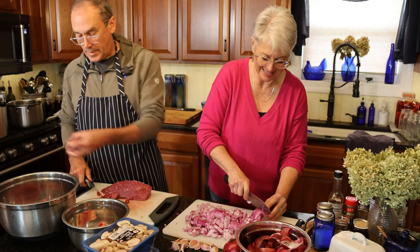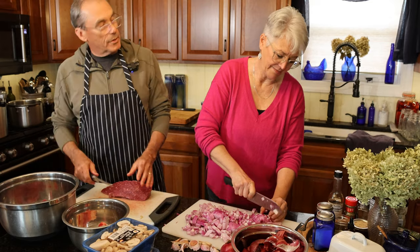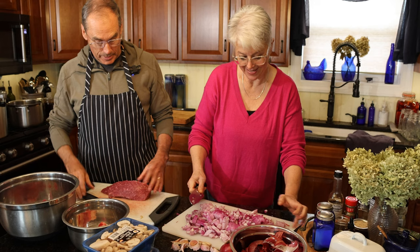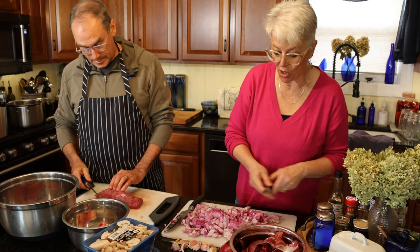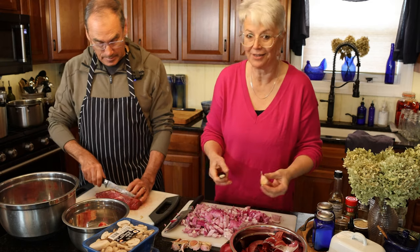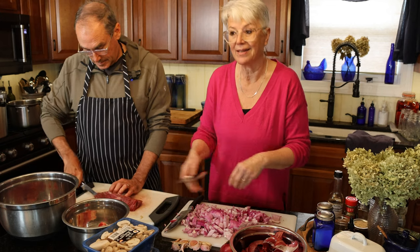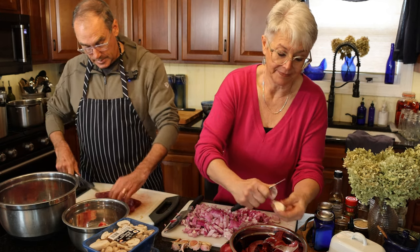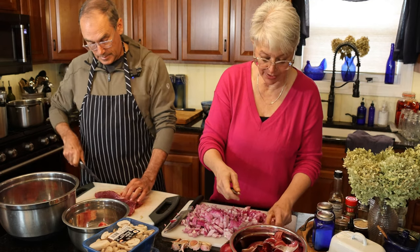What surprised me when you said about making this is I thought you prepared it, cooked it, and then canned it — like everything else. But this is completely raw pack. You just get all the ingredients together, put them in a bowl, stir them up, and then put them in the jars and pour hot broth over. It's a very easy process. So it essentially cooks in the jar when you're canning it — with a pressure canner.